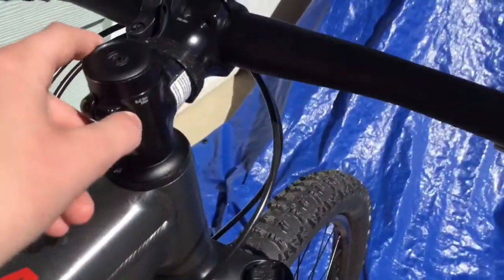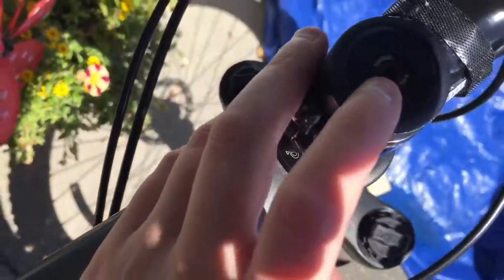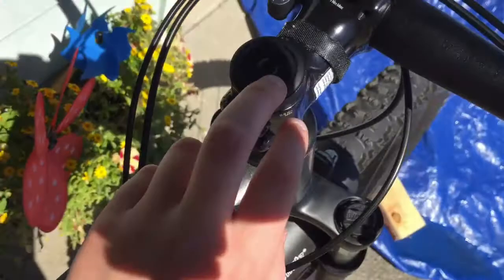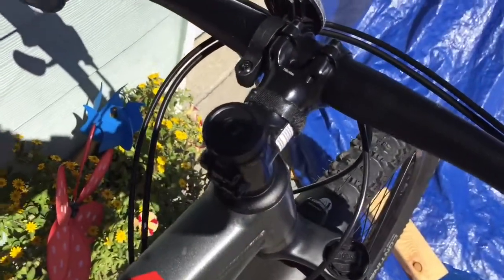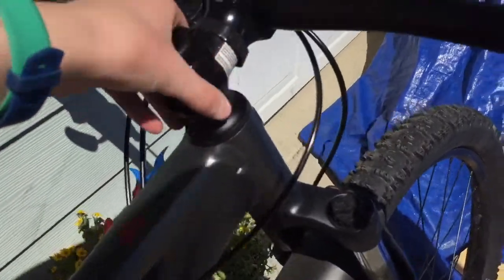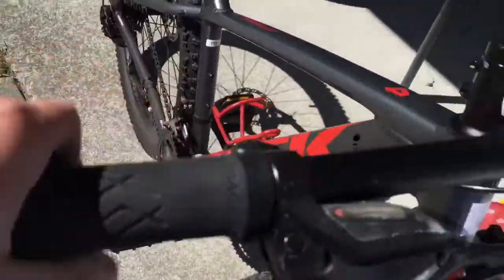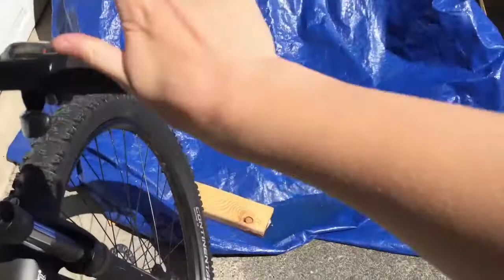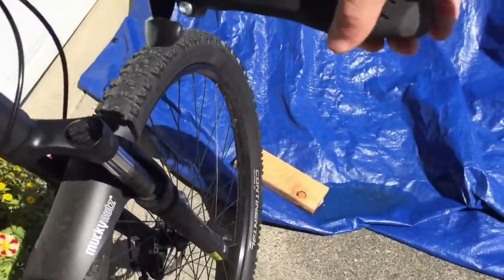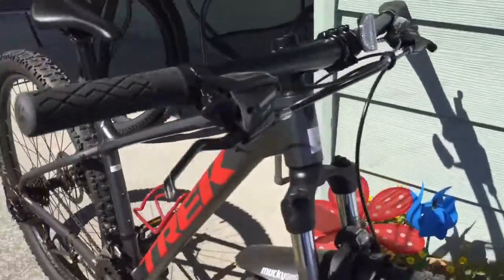I'm not sure if this is threadless or threaded, but you can see it shows how much torque you should give it. It comes with Bontrager cruiser grips, which I like because my wrists hurt if I land on something hard — it gives me extra support.